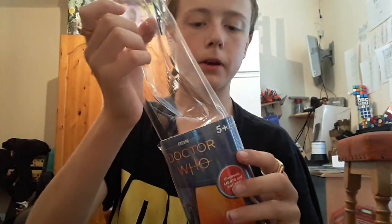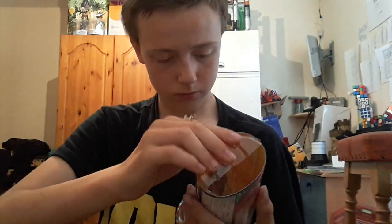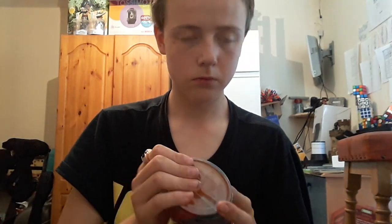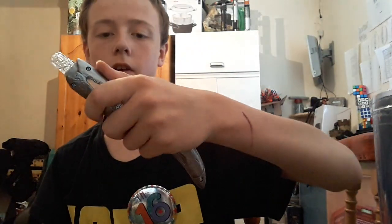That's the packaging — now the sonic itself. You will get a pull tab, so make sure you do pull it out. I'll take my rings off.